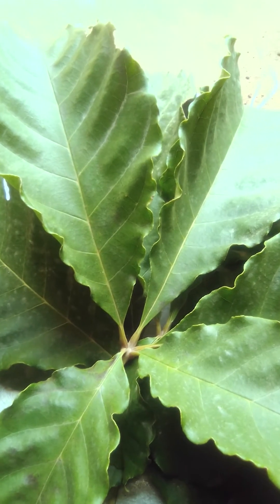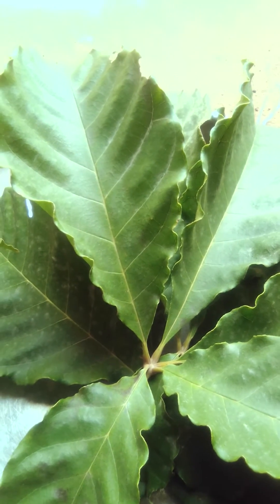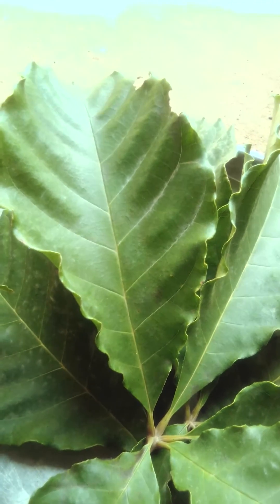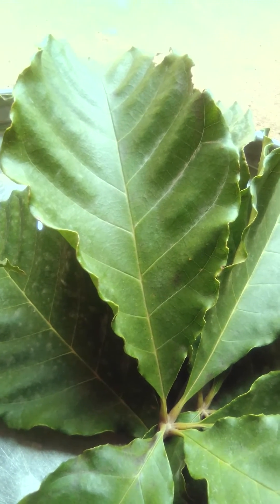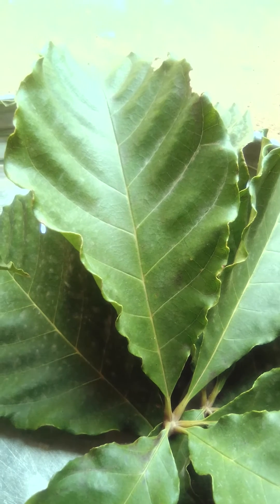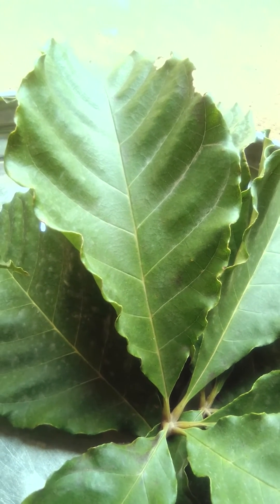Hello followers. This leaf that you are seeing on the screen, our elderly used to use it. They are using this Aba leaf to cure 201 diseases. This is Ewe Udini leaf.